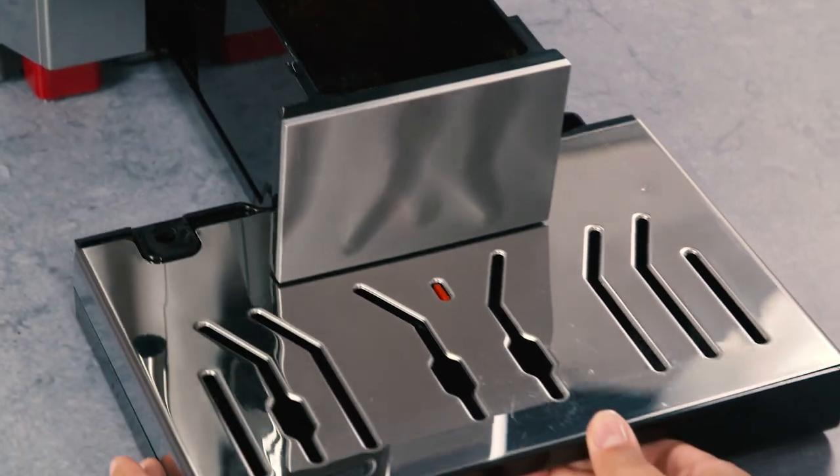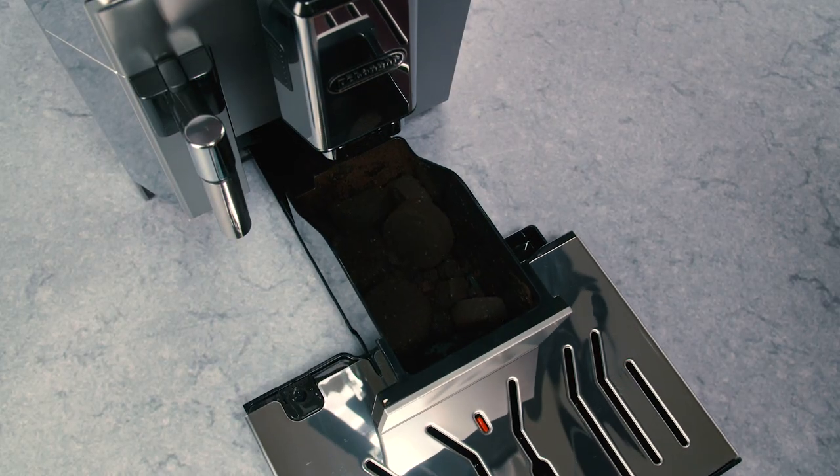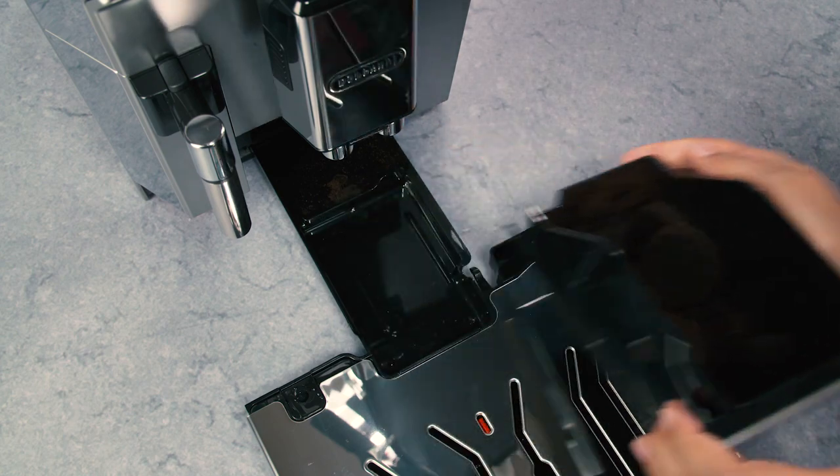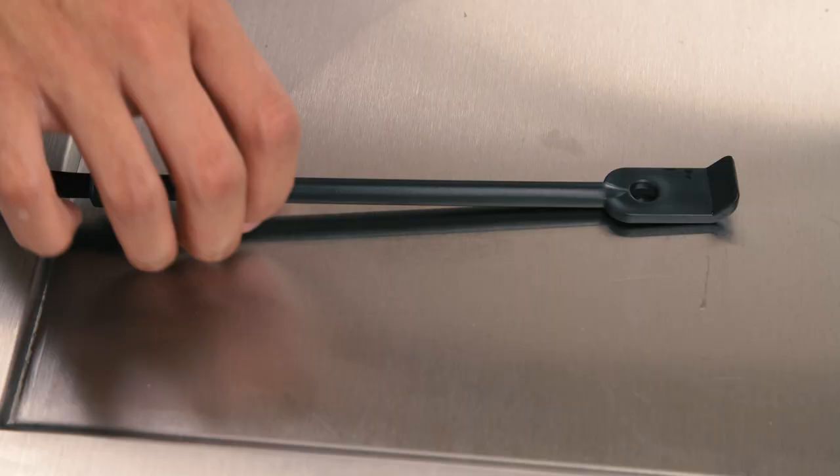To remove the drip tray and grounds container, pull out the drip tray from the front of the machine, remove the grounds container, and empty and clean thoroughly to remove all residues left on the bottom. This can be done using the spatula on the brush provided.